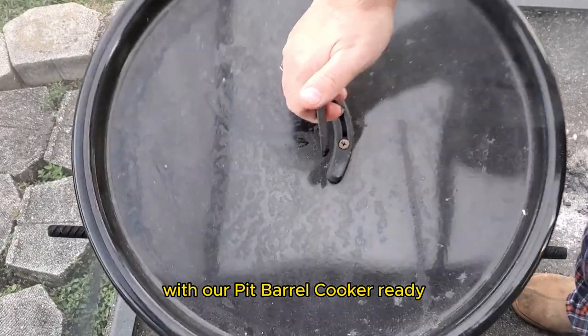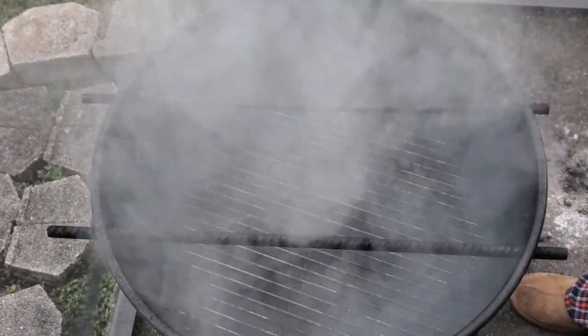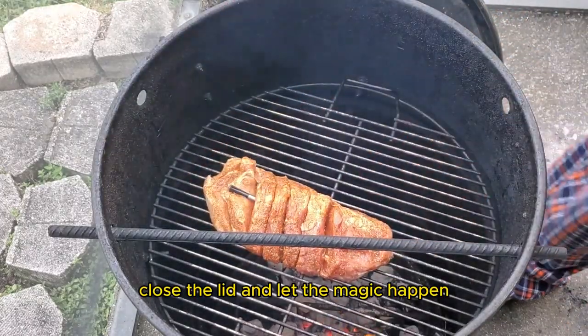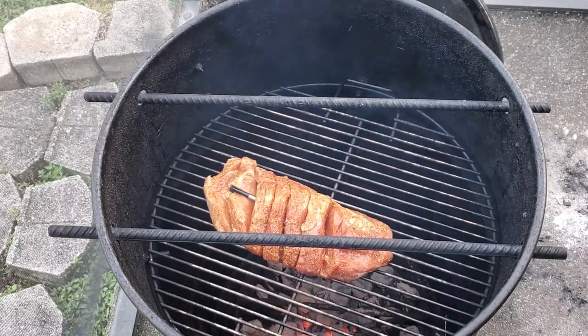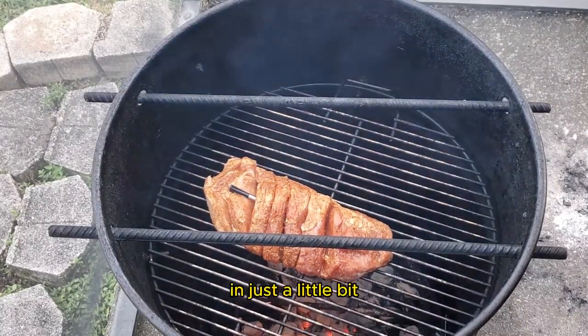With our Pit Barrel Cooker ready, it's time to lay those seasoned ribs on the grates. Close the lid and let the magic happen. The Pit Barrel Cooker's design ensures even cooking and that authentic smoky flavor. We'll check on the progress of the ribs in just a little bit.